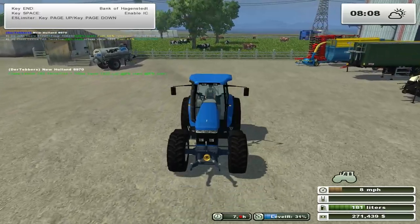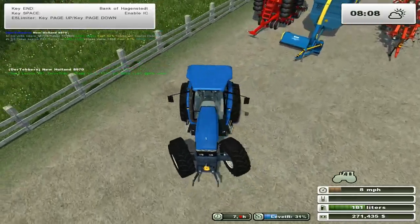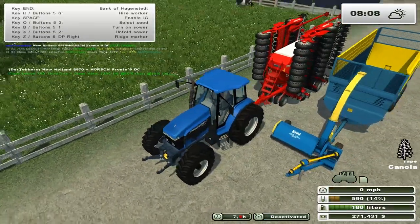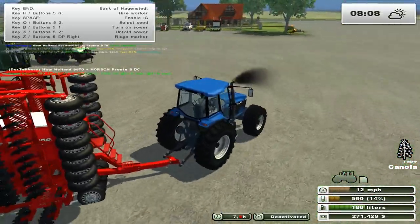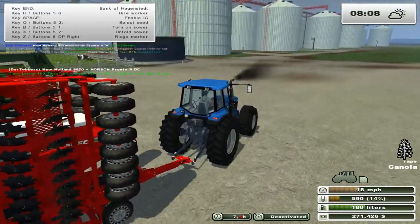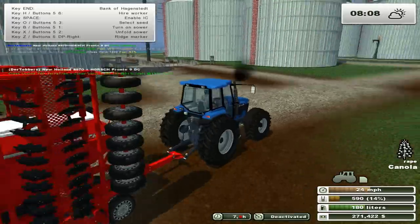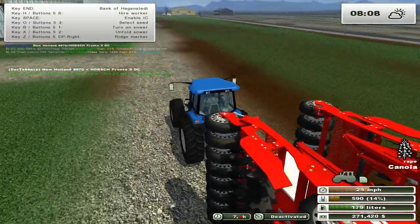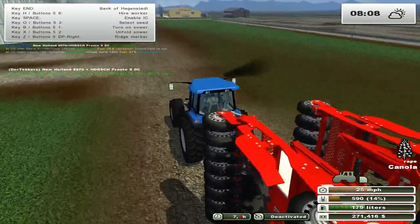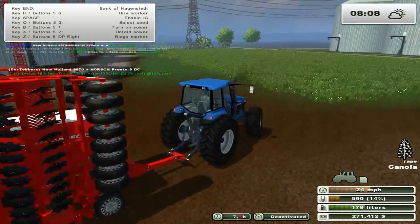I'm thinking canola - one, because I don't feel like collecting any more straw. I still got to show you the straw, it's kind of funny. We're going to take this guy over and have him seed in canola. Then we'll deal with fertilizing the big field. The reason I'm going to do it now is because I haven't coursed out the exterior of the big field.